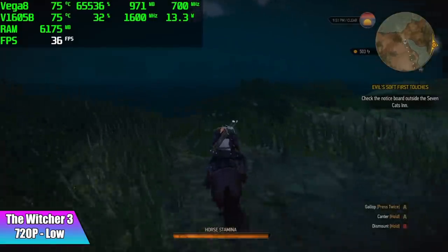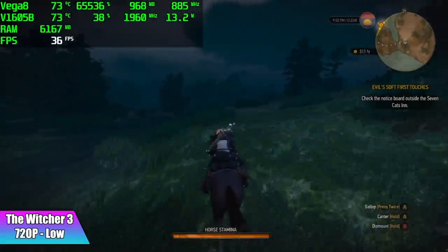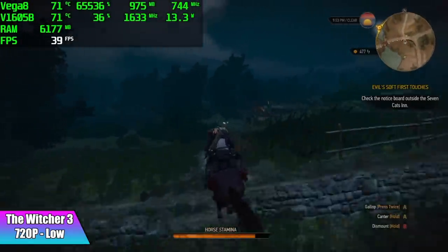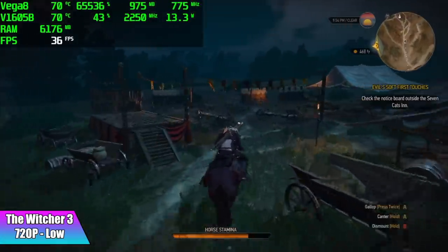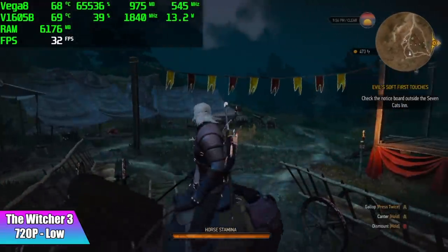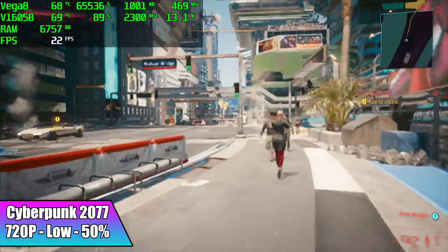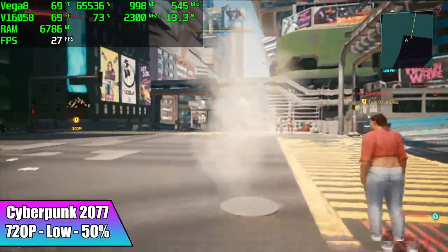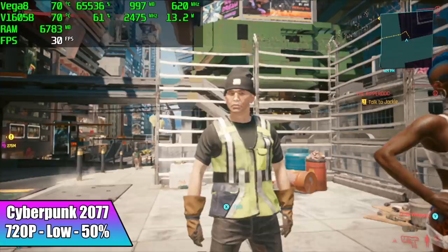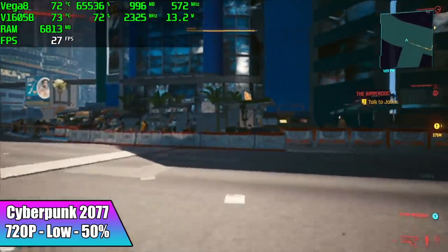Witcher 3 performance definitely wasn't great — 720p low settings, I got an average of 29 fps, and we do have a lot of stutters. It really comes down to that RAM speed because we're using this as VRAM. The final game I tested was Cyberpunk 2077 — I had to take this really low: 720p low settings at 50% resolution scale. We got an average of 24 fps and it's definitely not that clean. Going into this I knew it wasn't going to perform well with this game.